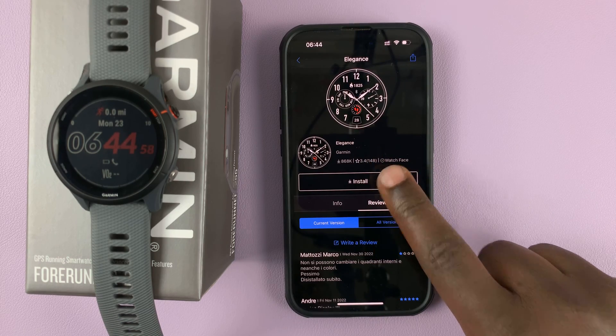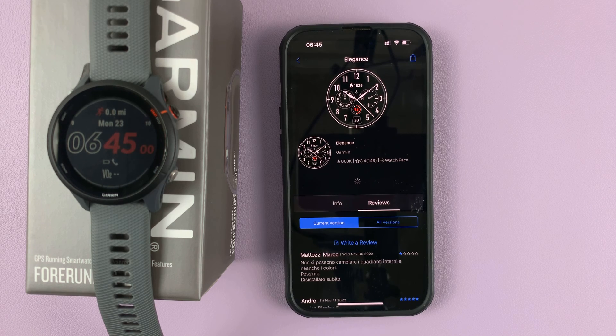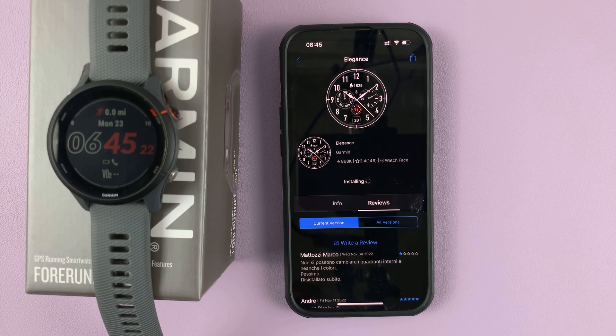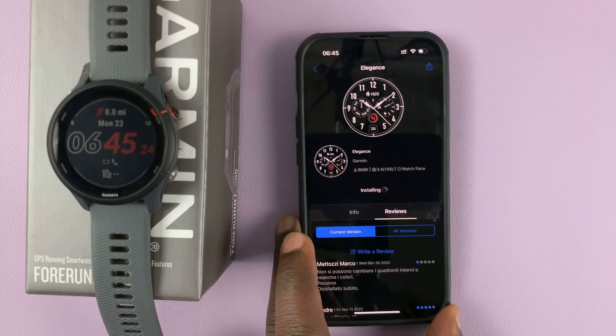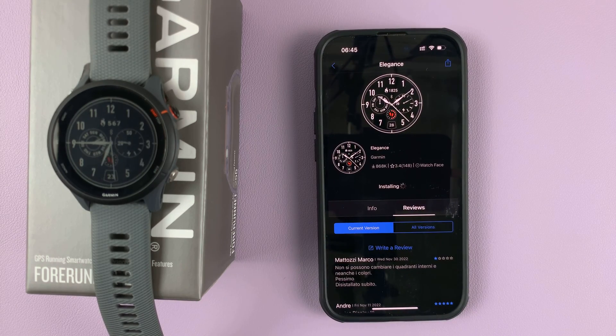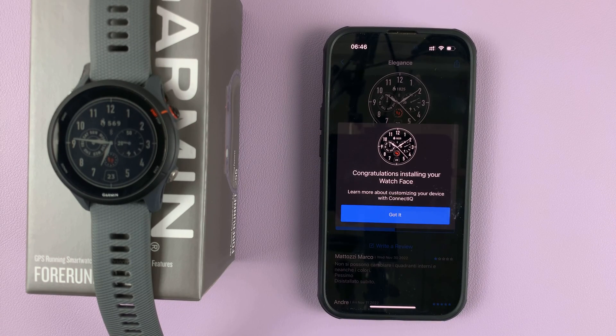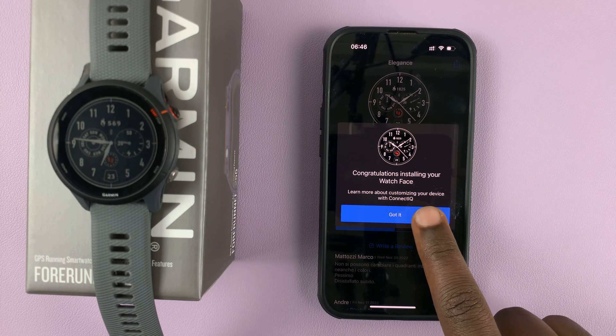To install, simply tap on install and then wait. As you can see, it's currently saying it's installing, so simply wait for it to install. With the installation complete, you can see it's done.